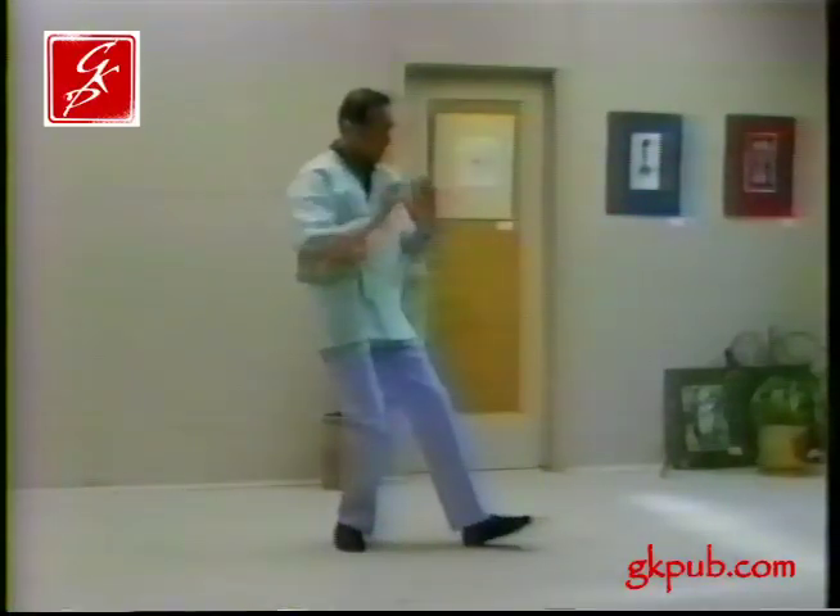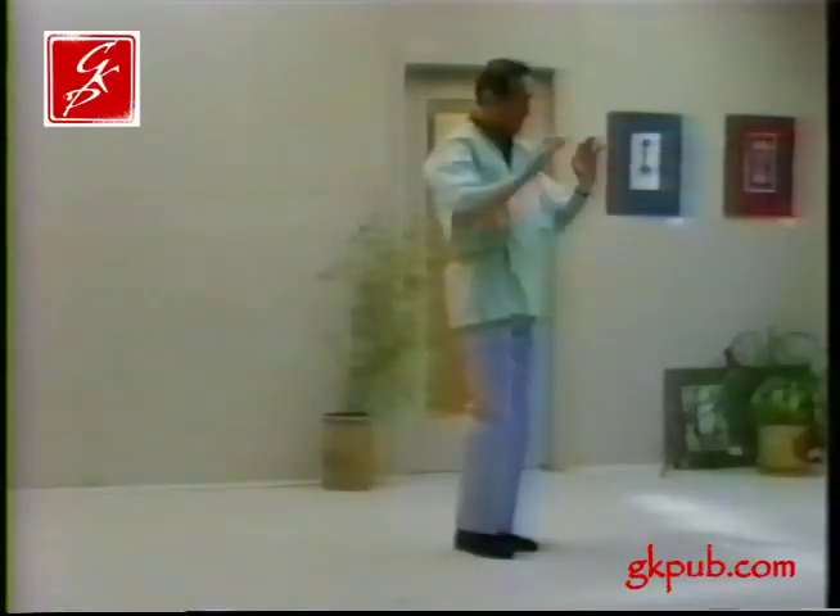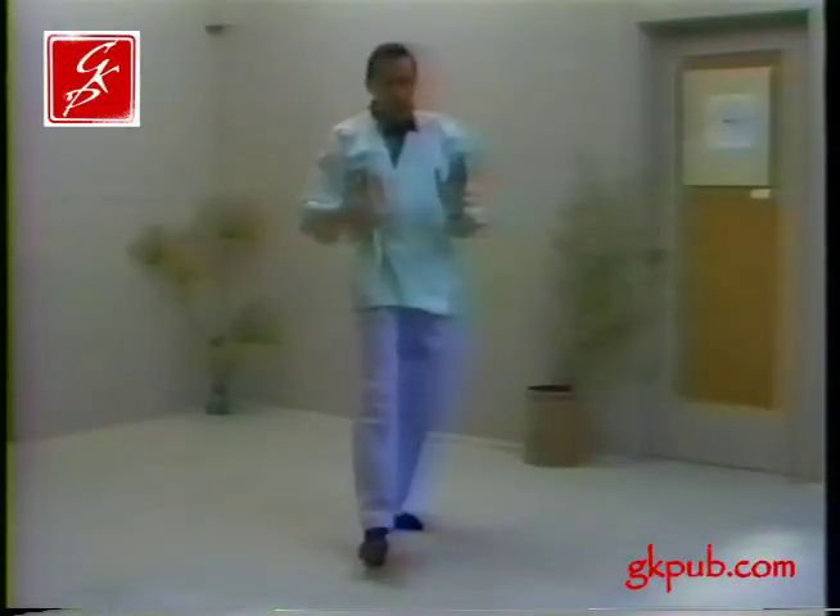Now we're going to bring it to a graceful conclusion. On the right side, foot apart.